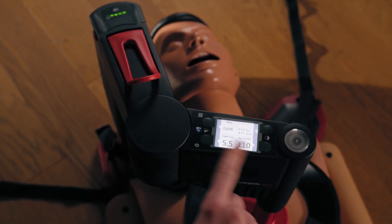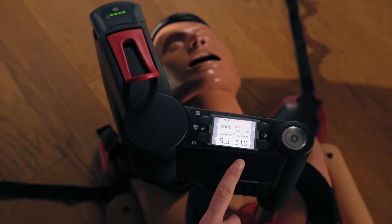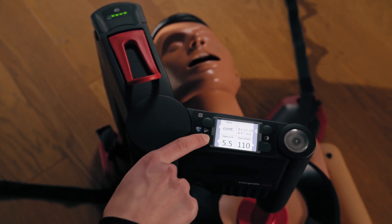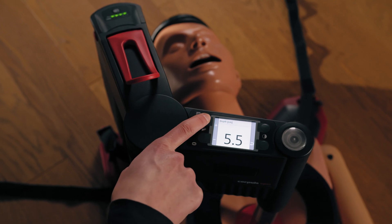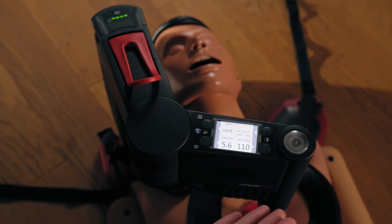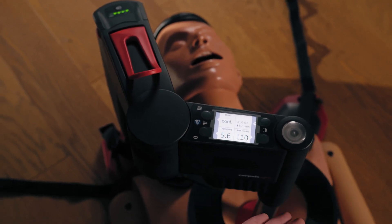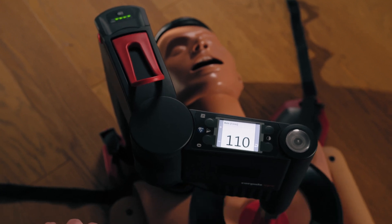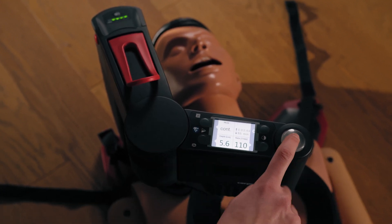You can also change the clinical parameters — depth or rate — should the need arise. To do this, click the soft key next to the corresponding value and use the plus and minus to go up or down. You don't have to click back, and the device adopts the setting automatically without you having to confirm it. The same also applies for the rate.